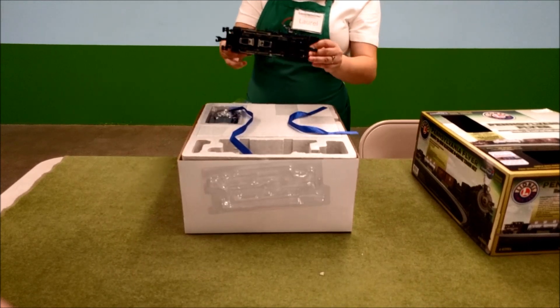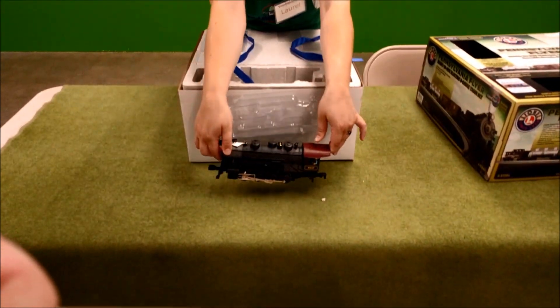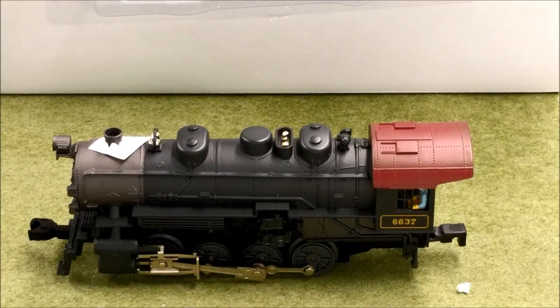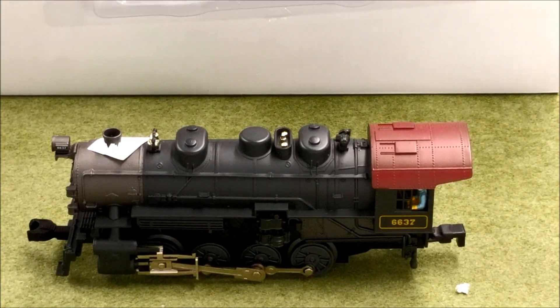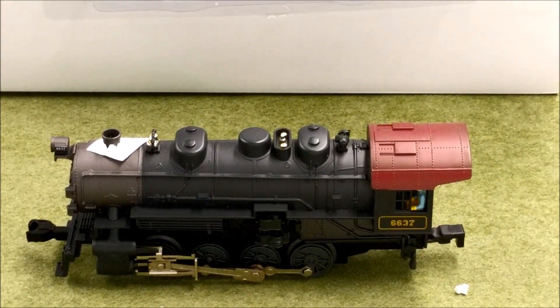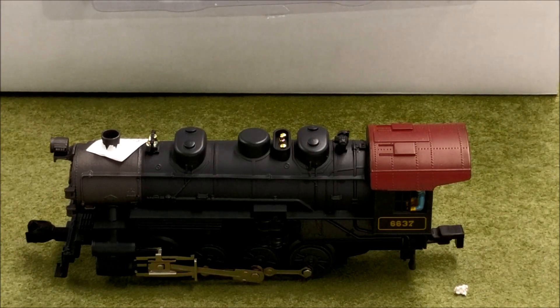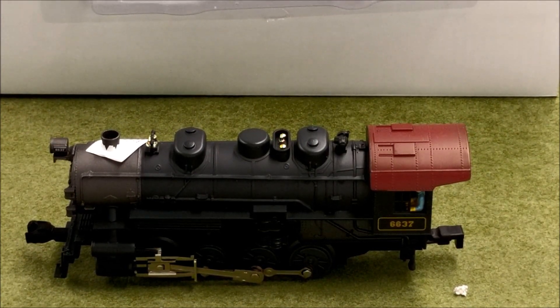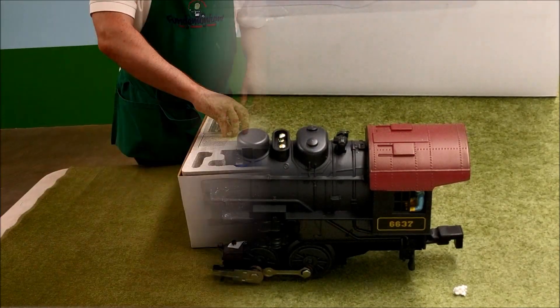This is the lead locomotive of the train. The cool thing about this kit is that it makes all the noises — the sound for the burning coal, the smoke, the choo-choo, and everything as you go is all built right in here.